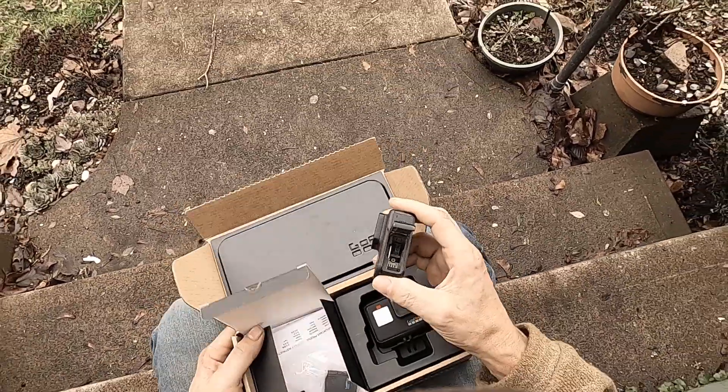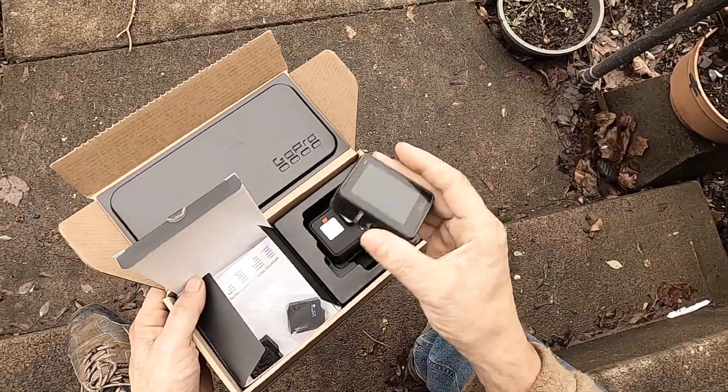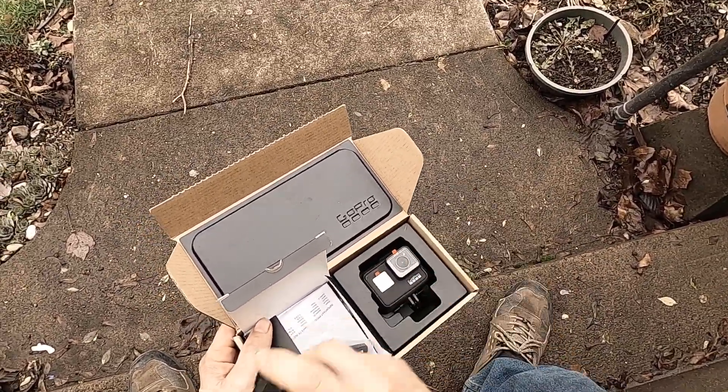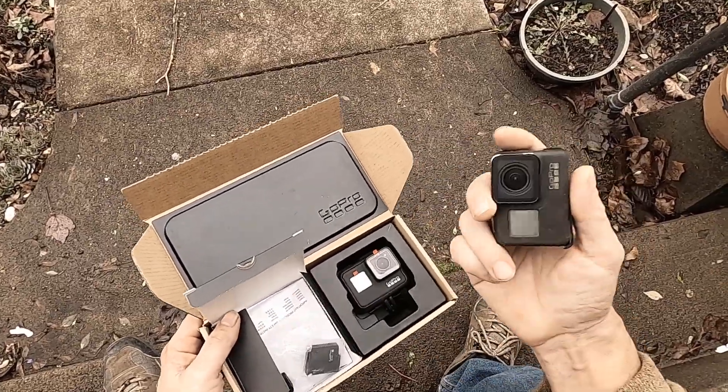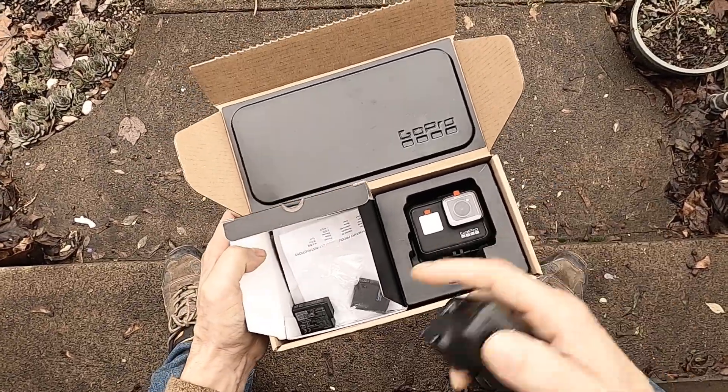This camera was new, about $329, and it came with all kinds of stuff — all kinds of different mounts, a headset, a sticky mount thing. It came with one battery.